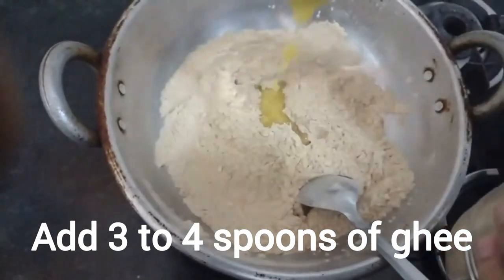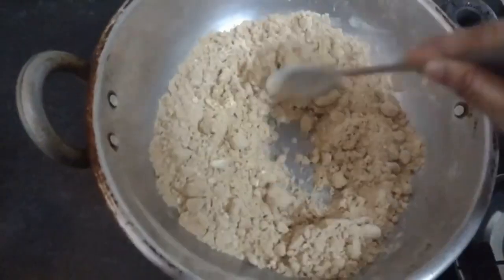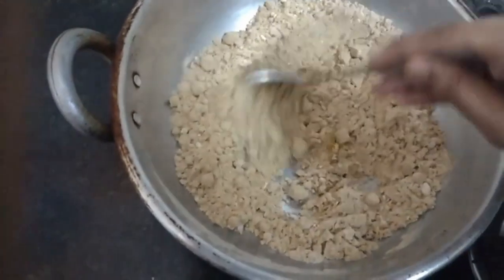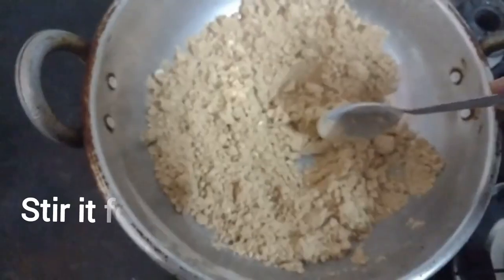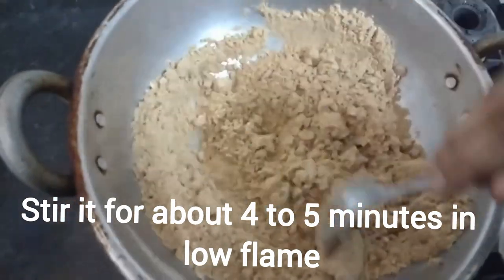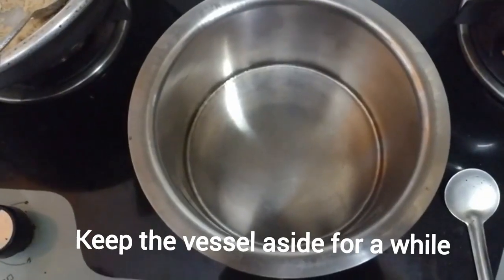Add 2–3 teaspoons of ghee and stir it properly. After you add the ghee, please stir it well. I added one more teaspoon of ghee — stir it again. Cook for about five minutes on low flame, then turn off the flame and set the pan aside for a while.